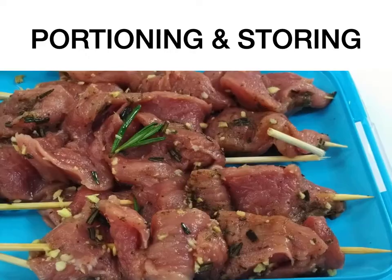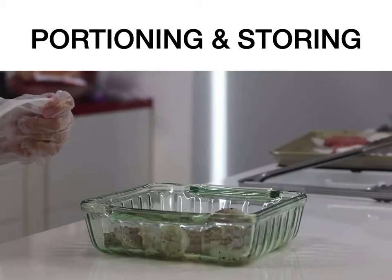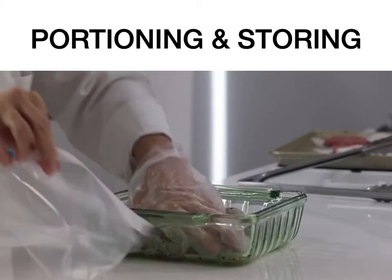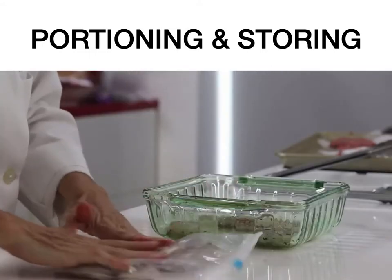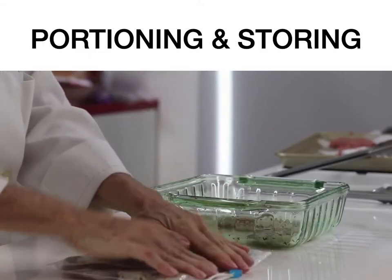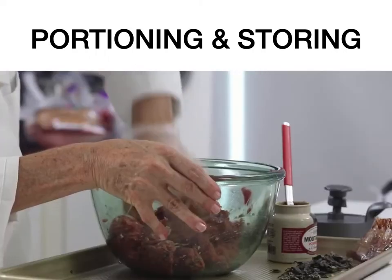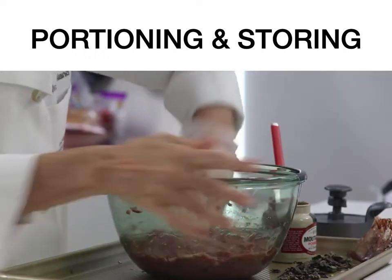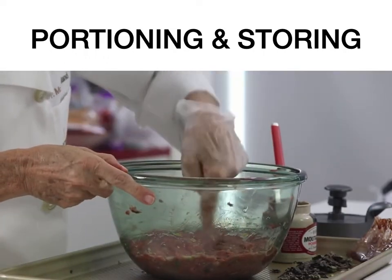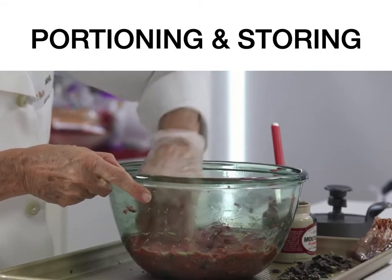Come learn how to season in my other video and portion kebabs and chicken fingers, chicken breasts, chicken tenders — and see how I portion and divide all my foods: beef, pork, shrimp, salmon, and many other foods. When you portion your food and make them flat, it is so much easier to defrost them. They take almost no time to defrost if you forget.